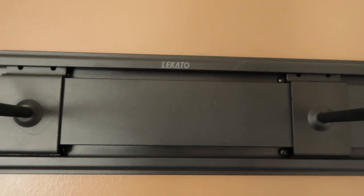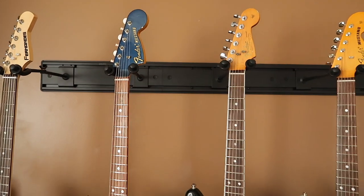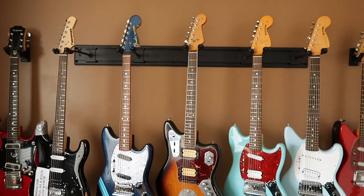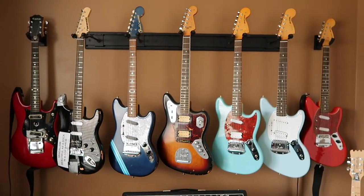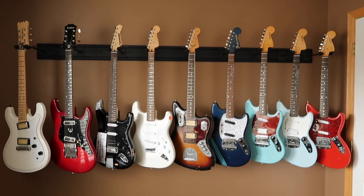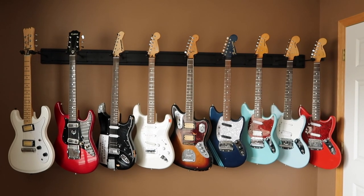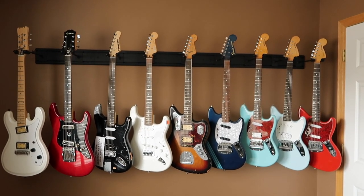I've had this wall hanger since last summer and I absolutely love it. Originally, I had it in the center of my wall, holding five guitars while also having a single hanger on each side. I just got a second set to extend the main hanger. I took down the two single hangers, and now the Lakato hanger by itself is holding up nine guitars on my wall.